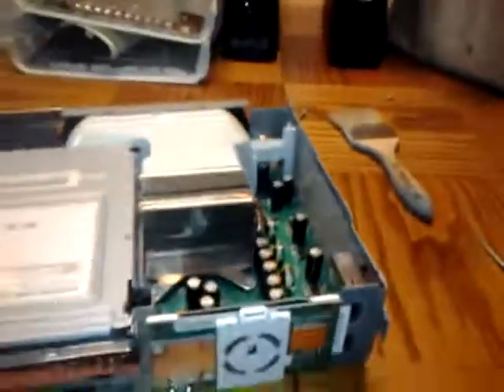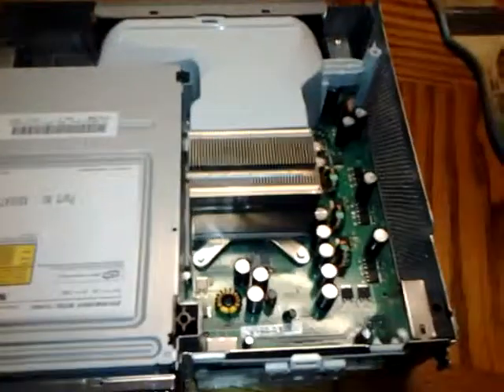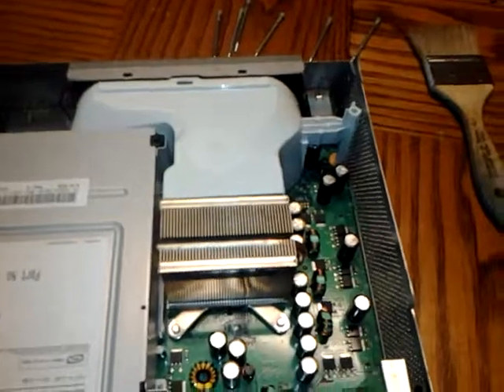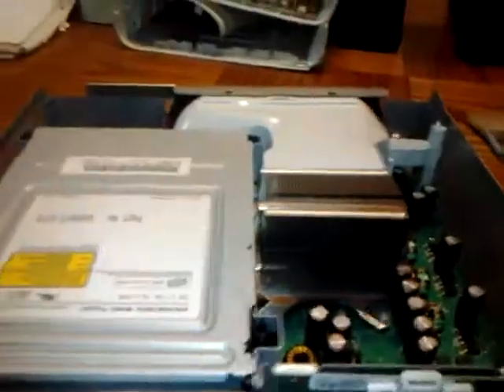Now just put the case back on and repeat the procedure — it's pretty simple to do. If you've got an Xbox, I suggest that if it's six months old and you play it a lot, take it apart and clean it. It'll only take about an hour of your time but it'll save you the cost of an Xbox. Hope you enjoyed this — peace out from Texas, hope this was helpful.